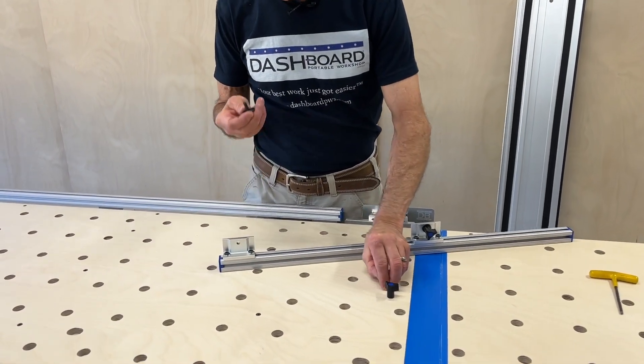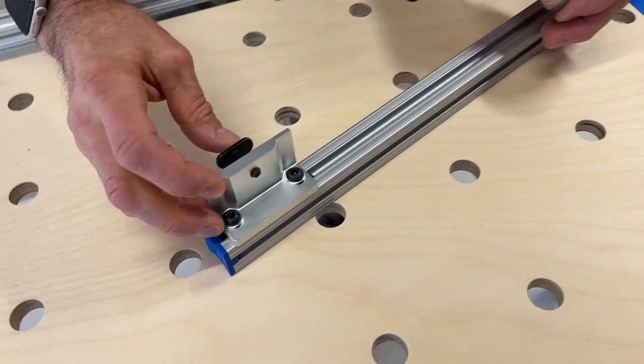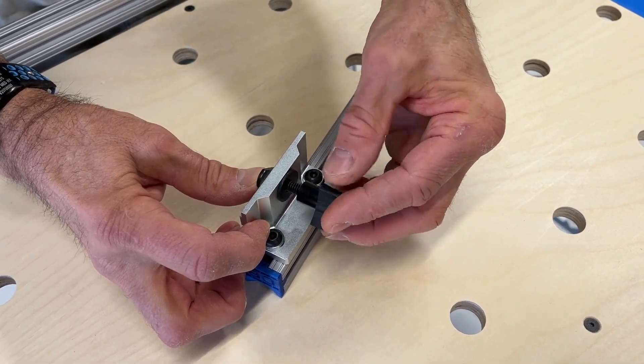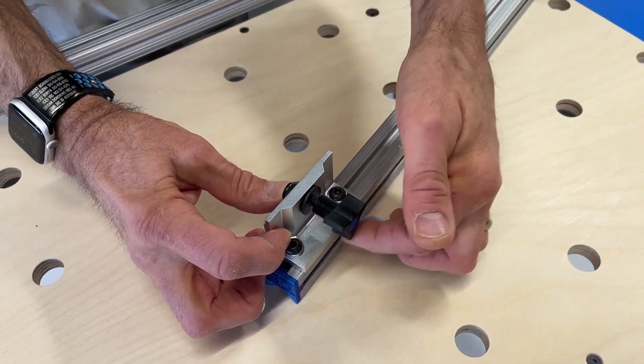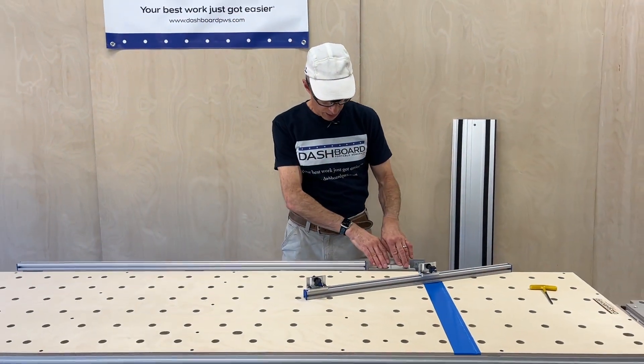You have some hardware that you've received. You just need to put the t-bolt in through the back of the fence bracket, put a washer on, and put your knob on there — leave that loose. I've already installed the long fence next to the guide rail bracket.